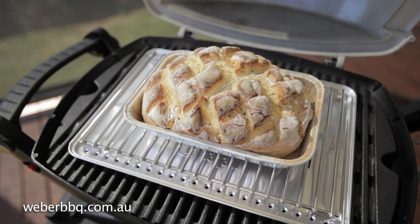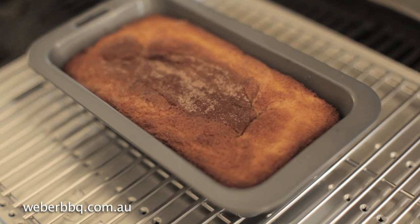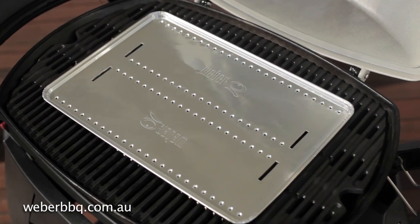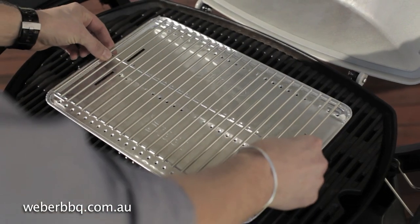It's made specifically to fit your Weber Q. Just place it in the middle of the grill — it easily locates into position. And pop your Weber Q trivet on top.